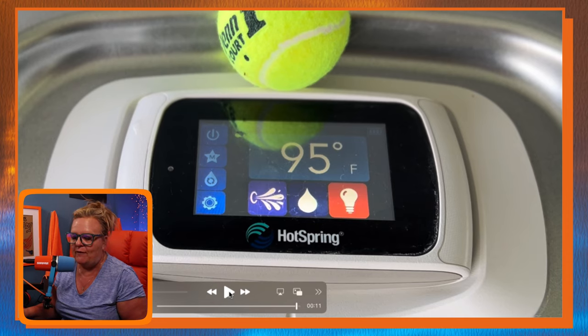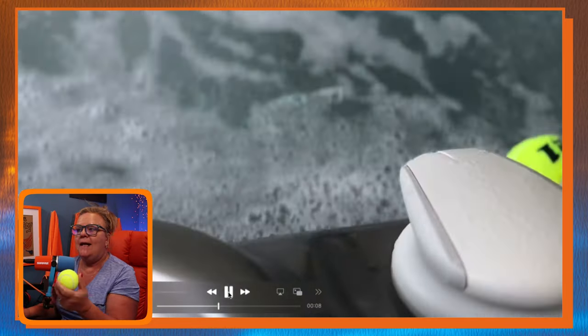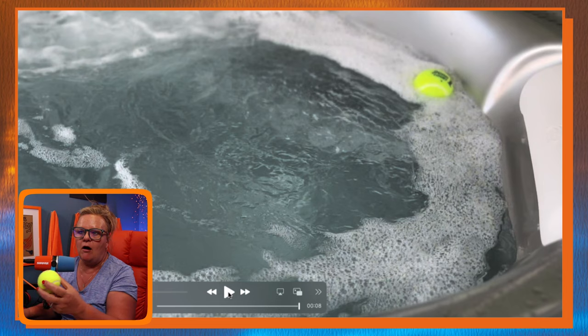The best part is you can actually throw this tennis ball into your water when you're all done and it works as a scum bug. It's going to end up in the filter compartment and it's going to collect all the scum — it'll land right on the tennis ball in the filter compartment. So this tennis ball hack worked incredibly well.